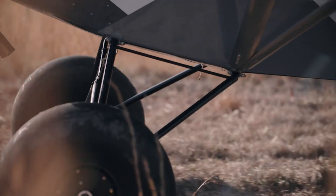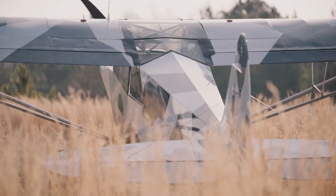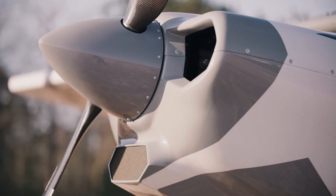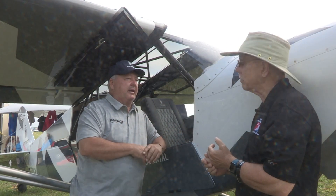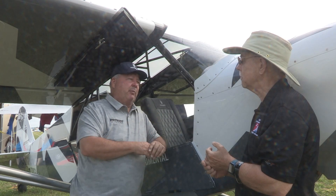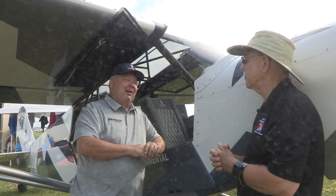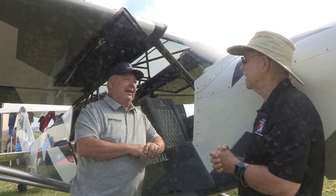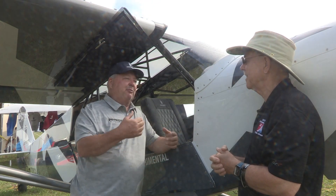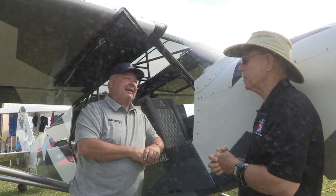Tell me a couple of performance numbers — stall, cruise, climb. The stall speed is about 29 miles an hour, which is really low. Typical cruise at 3,000 feet, depending on how you have the prop adjusted, is about 90 miles an hour — that's economy cruise. With it fully pitched and really pushing, you could do about 105 miles an hour. Climb rate is a dream — we listed it at 2,500 feet per minute. Just the other day with me in it, I'm a big guy, full tank of fuel, I was at 2,350 feet per minute. That's climbing like a homesick angel.